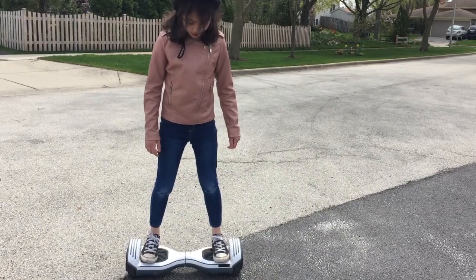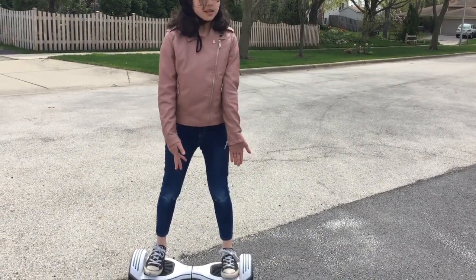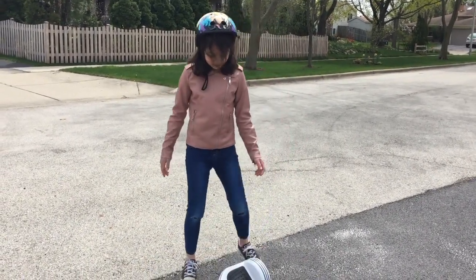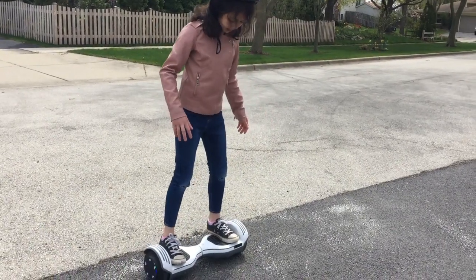So if you want to get off, you have to get it to the point where you're almost completely still. You can step off backwards, or what I recommend, forwards.